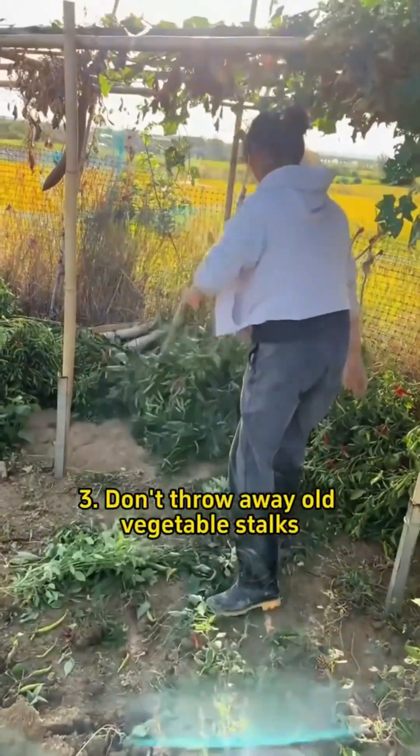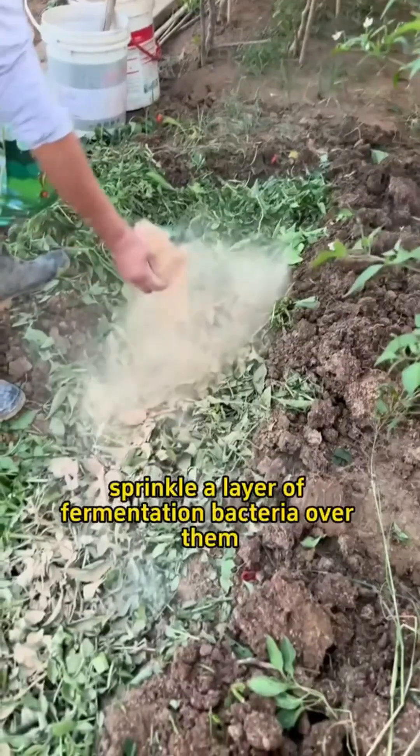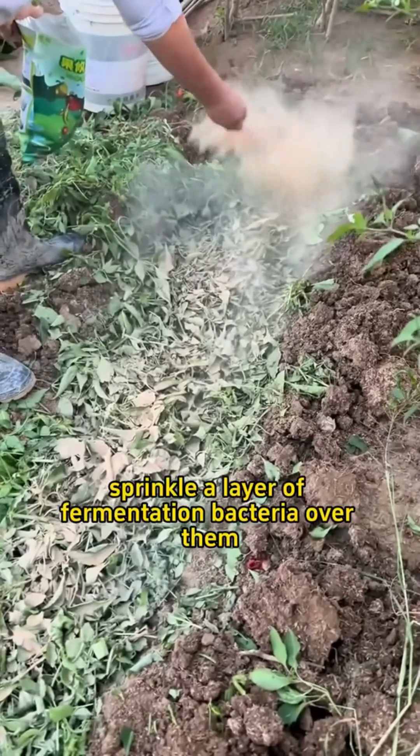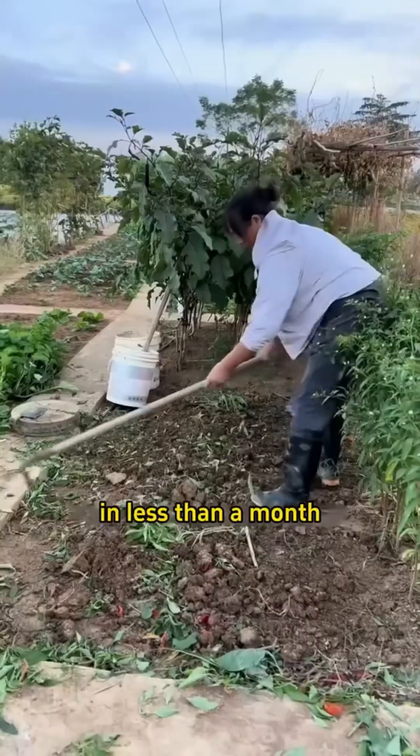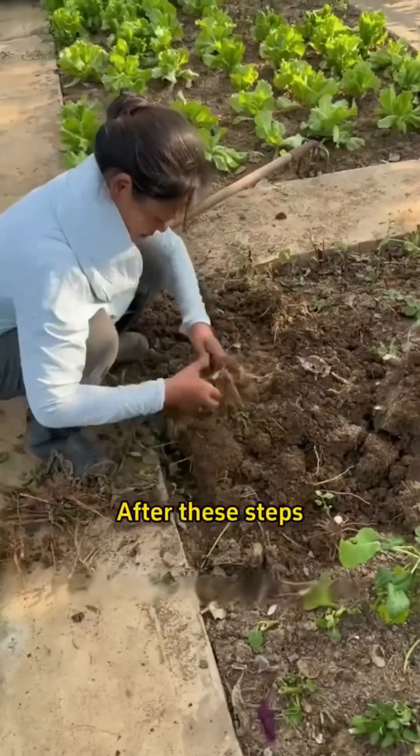Step 3: Don't throw away old vegetable stalks. Chop them up, dig a pit in an empty area, lay the stalks in the pit, sprinkle a layer of fermentation bacteria over them, and cover them with soil. They'll ferment into organic fertilizer.